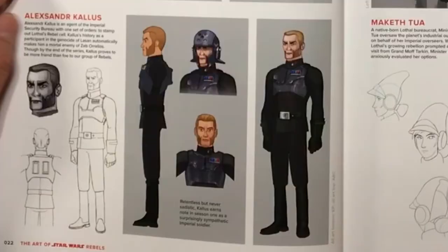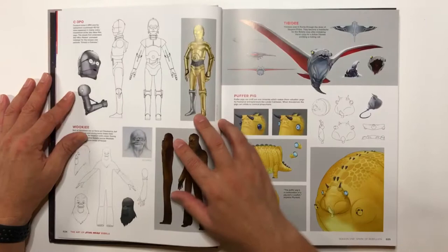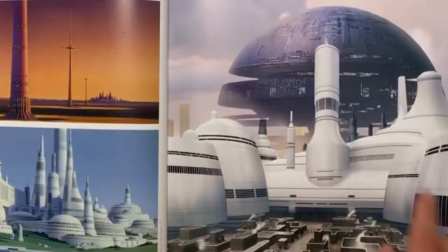And Alexander Kallus — did I see that right? Kallus — and as you all know, was the mole in the series. So that's pretty cool. C3PO. And you have a Wookiee here. Some environments — and this one's really awesome, actually. I really like that.